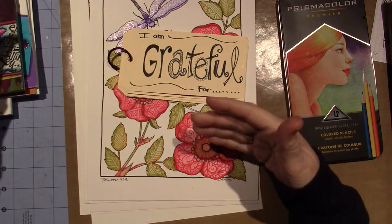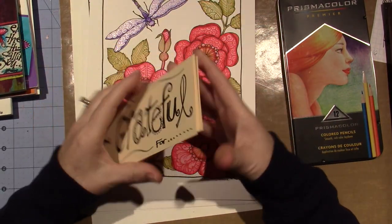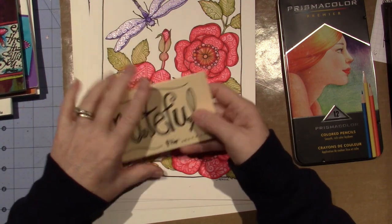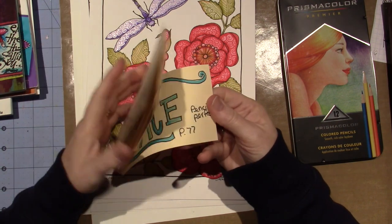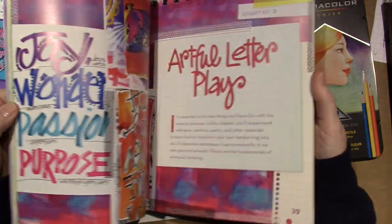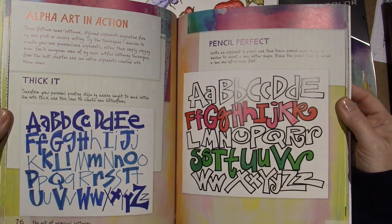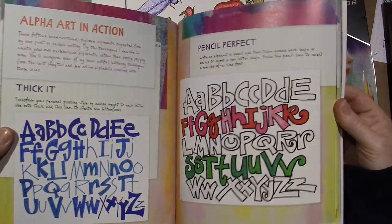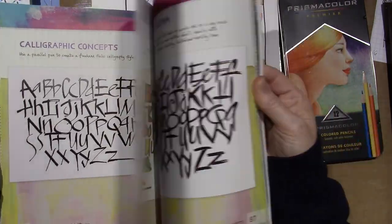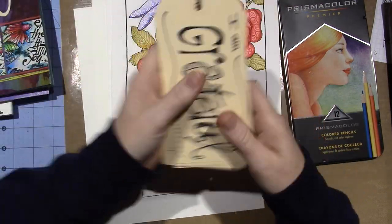She has a book club where you go along with the book. What we did this month for December was make a little gratitude journal out of just tags, practicing writing words in different ways with the alphabets she gives you. There are a lot of different ones, starting on page 76: Thicket, Pencil Perfect, Extreme Cursive. She has you write a word and put it in your little grateful journal. That was fun.